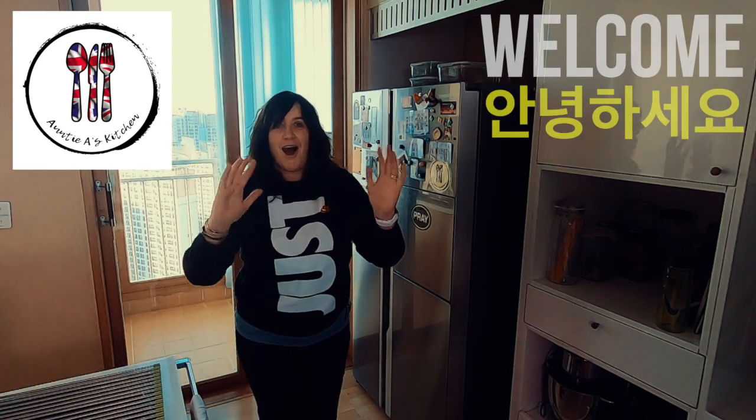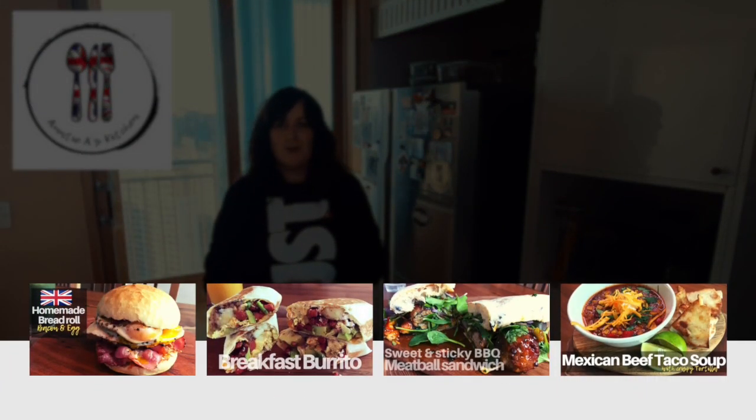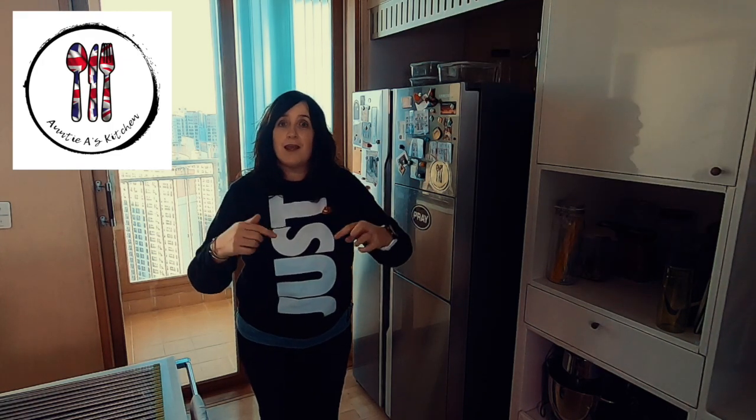If you're new to this channel, hi! And welcome to all of the new subscribers. I hope you're enjoying the recipes as much as I am making them. I want to ask you a question: what is your favorite burger restaurant? Please leave a comment below — I'd be interested to know.